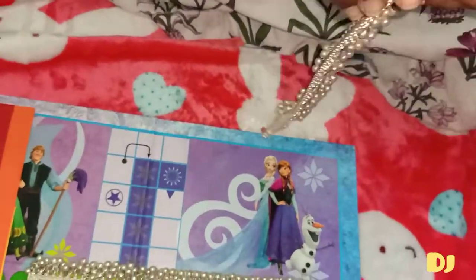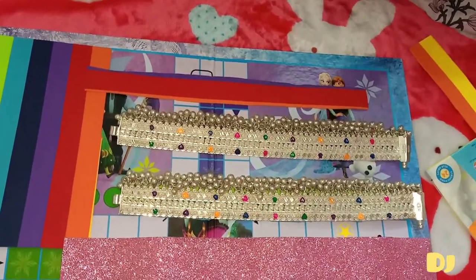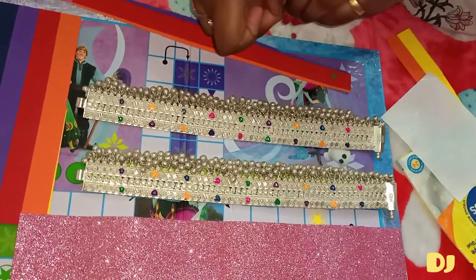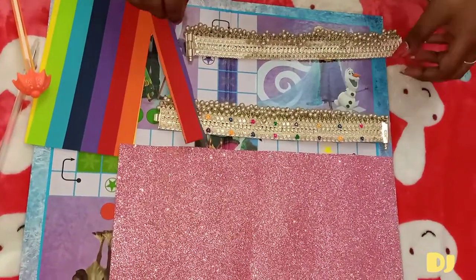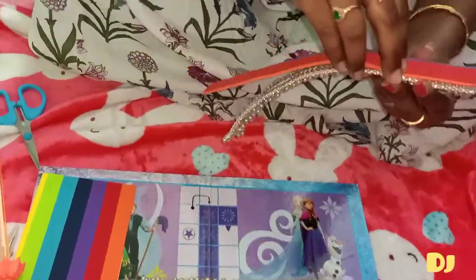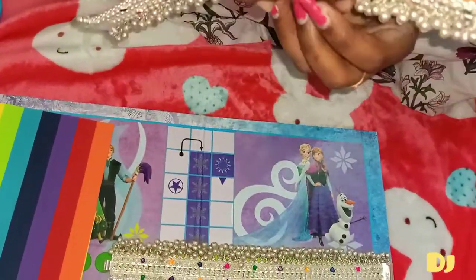Before marking, make sure that all the sounding bells are facing down. Now I'm going to take the glue drops out and start sticking them on the foam sheet that has been cut based on my anklet's measurements. Before sticking, make sure the bells are facing down. After sticking, press it slightly so that it sticks very tightly.